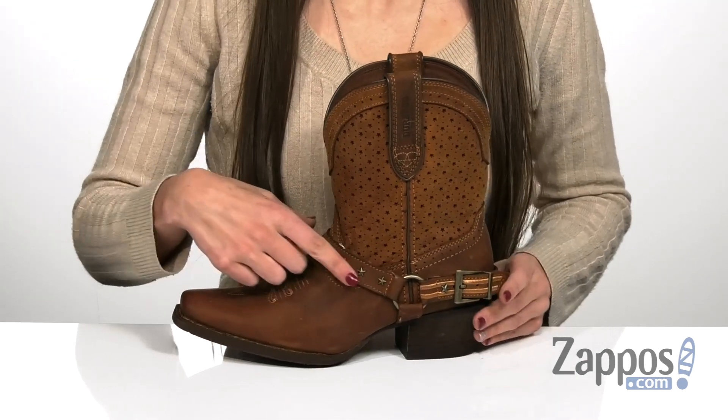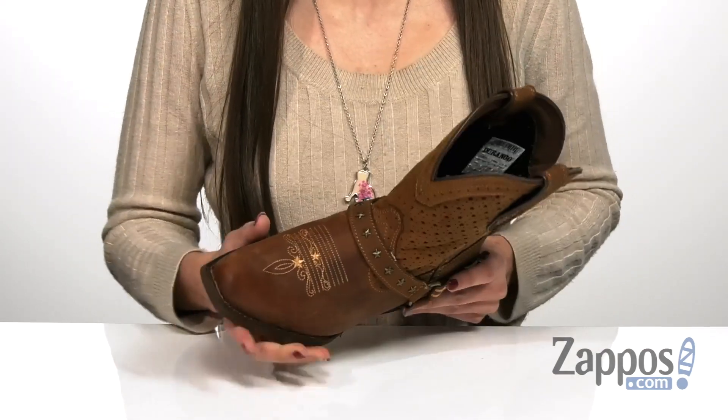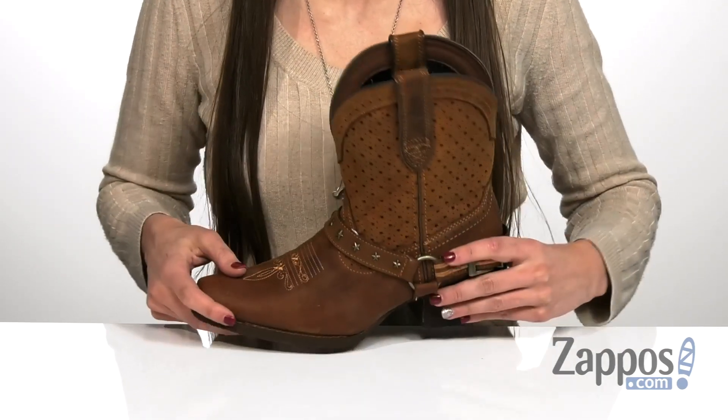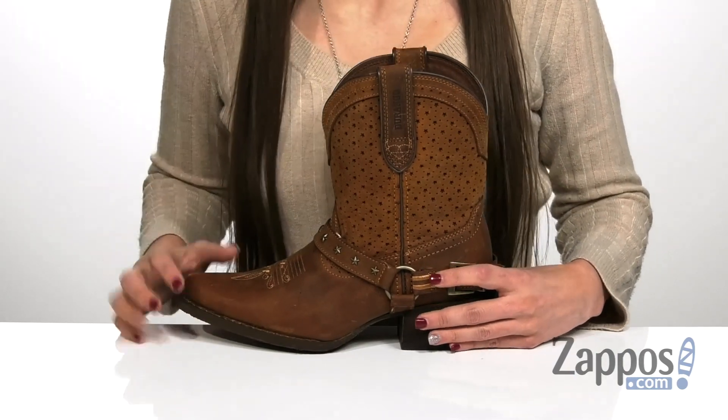It has a leather strap around the ankle with a silver-toned metal buckle accent at the heel, and star-shaped studs across the vamp, which really give it some extra flair. It also has boot pulls at the collar for easy on and off.